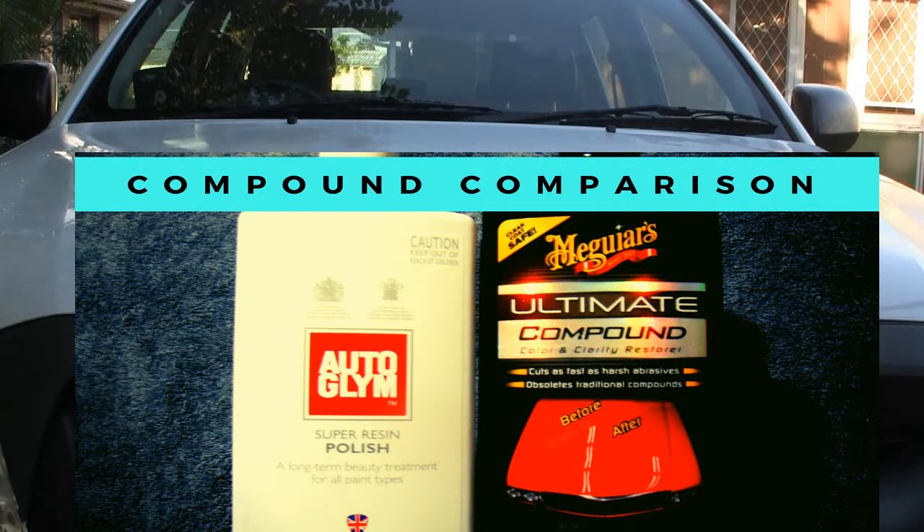G'day, welcome to the comparison of compound polishes that we're going to conduct today between the Meguiar's Ultimate Compound and the Auto Glim Super Resin Polish. It's not technically a compound, but it does have compounding attributes.